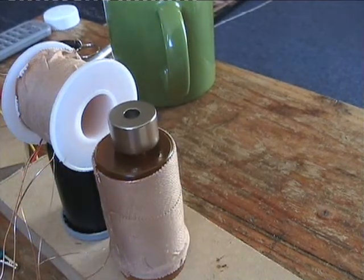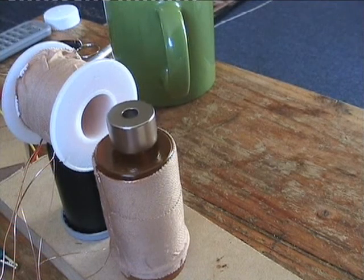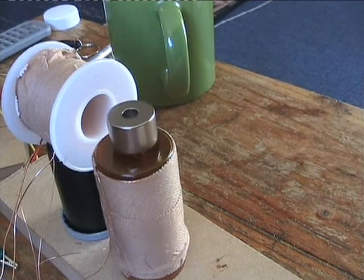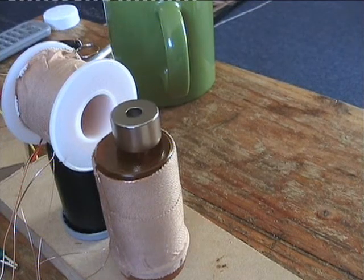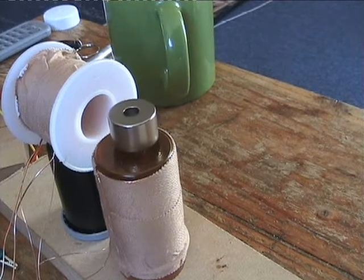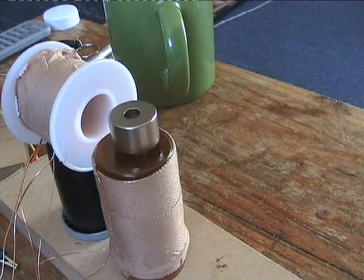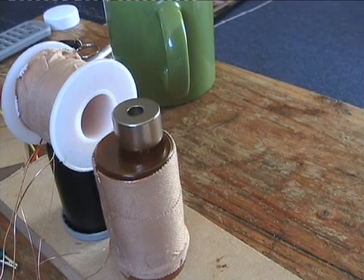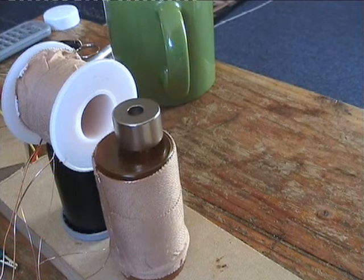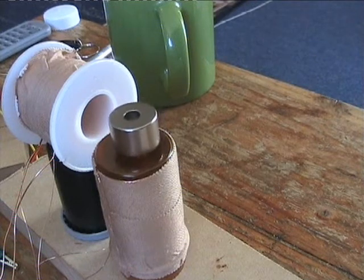That's being pulsed and starting to spin. I think what the coil wrapped around the pill bottle does is every time the bifiler coil is pulsed, it passes that pulse onto the tertiary coil, which sets up a magnetic field around the magnet and stops the magnet from straying off.